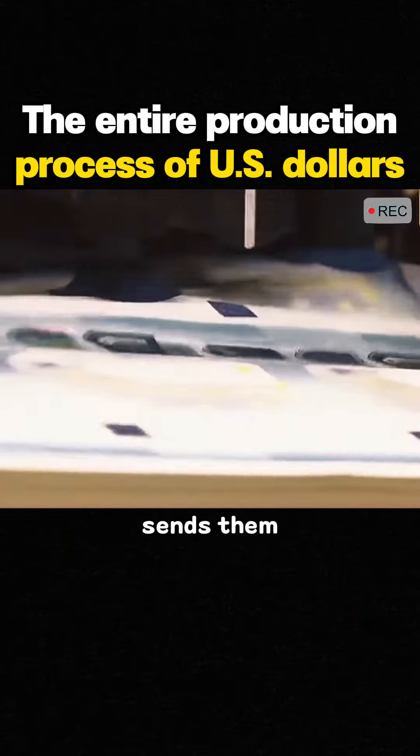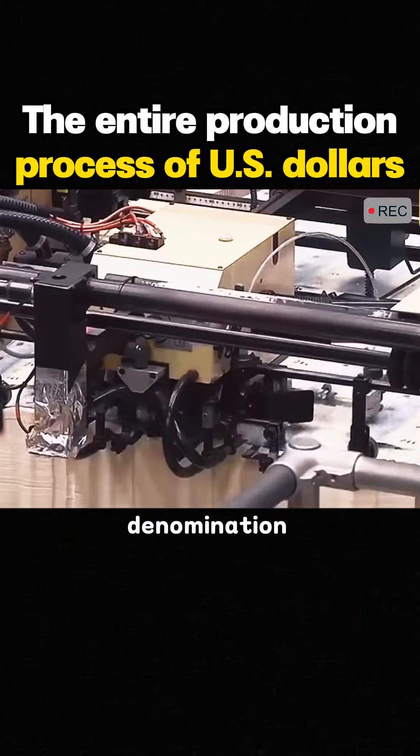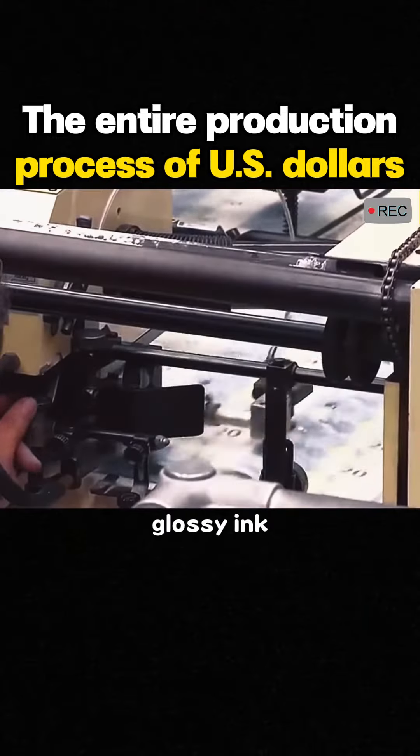The machine sends them to the screen printing machine, where the banknotes will be printed with denomination numbers using glossy ink.